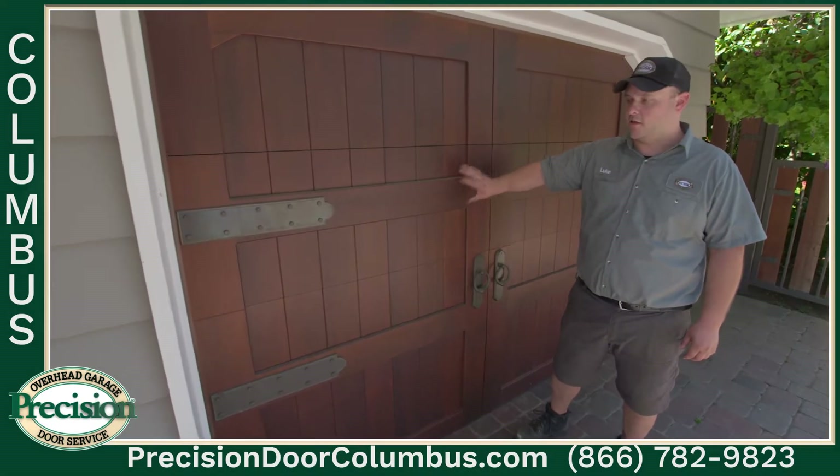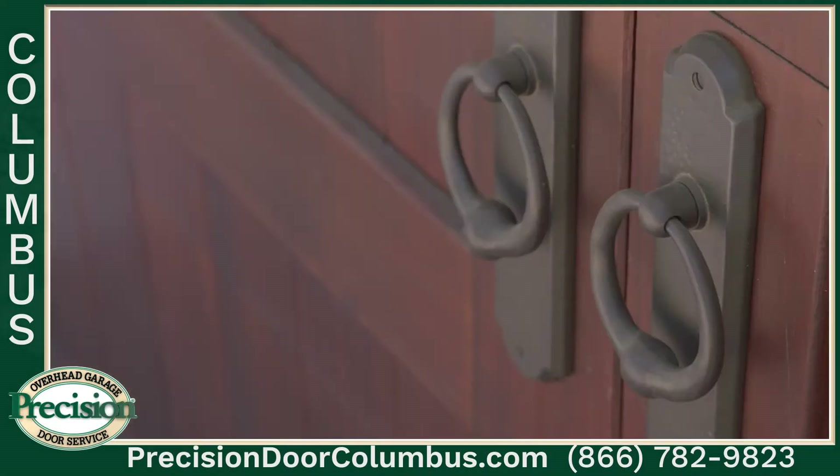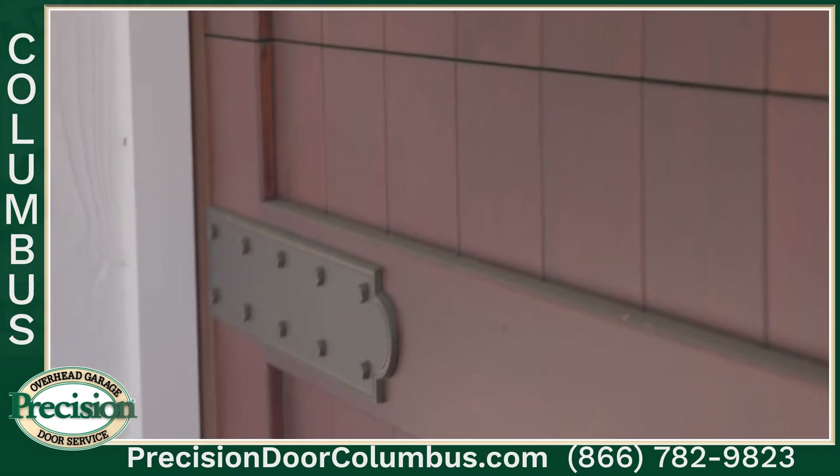Here's one of our unique installs. It's a custom-built Mahogany wood door with unique handles and straps as well, but what's really unique is on the inside.